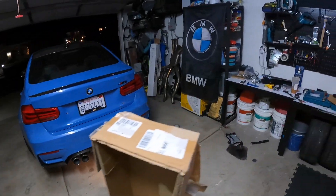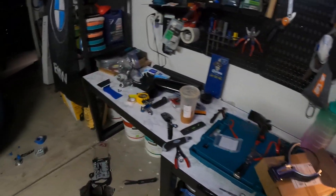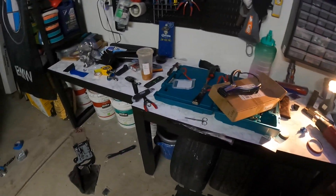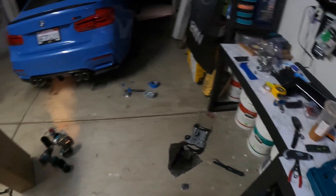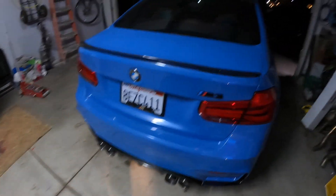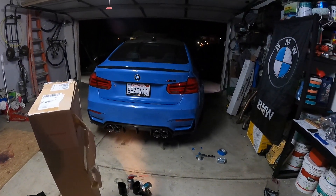One thing I hate about modding my car is the humongous mess I always make. How did I even use all these tools? I didn't even use half of this — why is it all out here? I guess tomorrow I'm going to drive out the car and do some cinematics for the rear and show off that big booty.